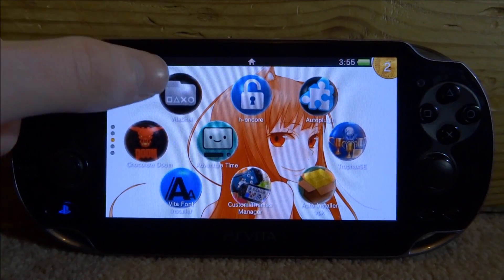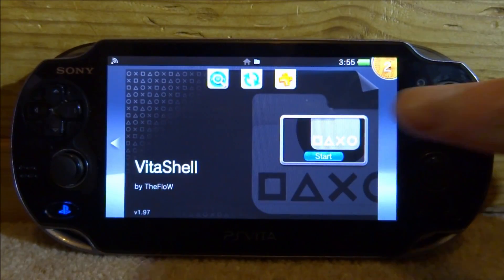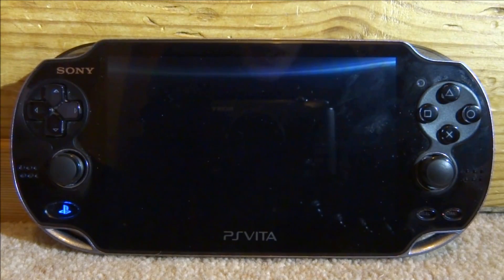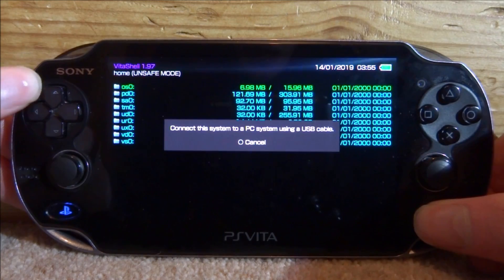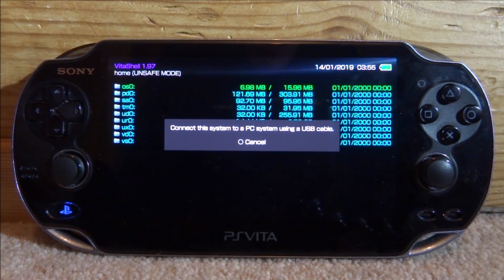If you want to install this, you must have VitaShell. Go ahead and open that up. Press select, connect your PS Vita to your PC, and I will show you guys what to do next.